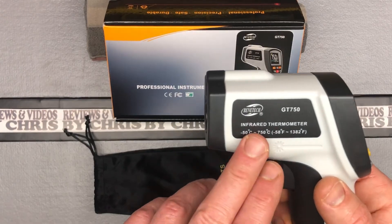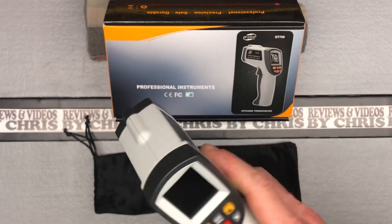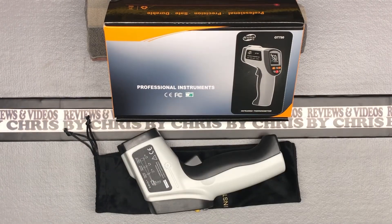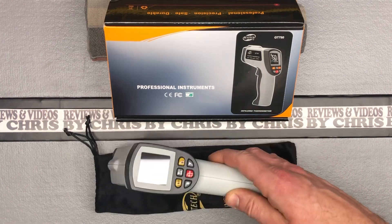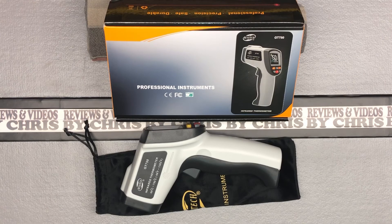Very easy to use. Here's the brand again: Benetech GT750. If you search that on Amazon, you should have no problem finding it. If you're looking for an infrared thermometer to use around the house, I think this is a good one — I've played with it quite a bit already and so far it's doing well. Thanks.